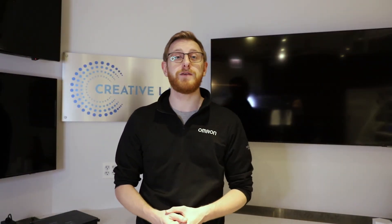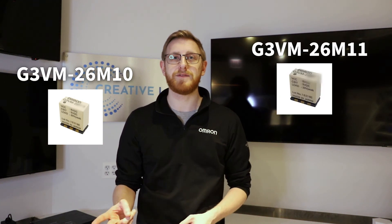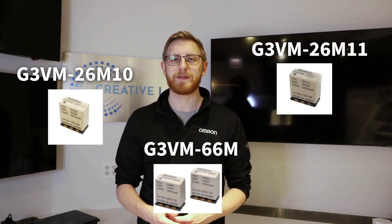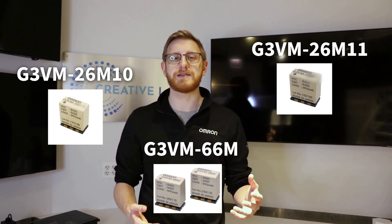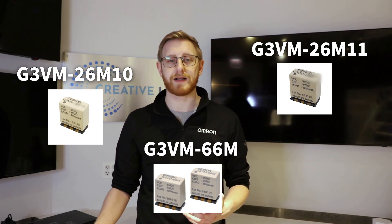Now let's take a look at our first MOSFET module, the G3VM-M series. This series contains three part numbers: the G3VM-26M-10, 26M-11, and 66M. The significance of these part numbers is that they offer a form factor that is not attainable by the discrete MOSFET products.